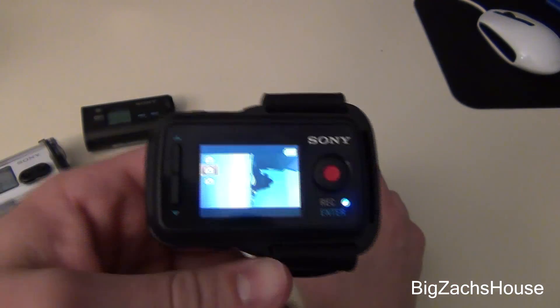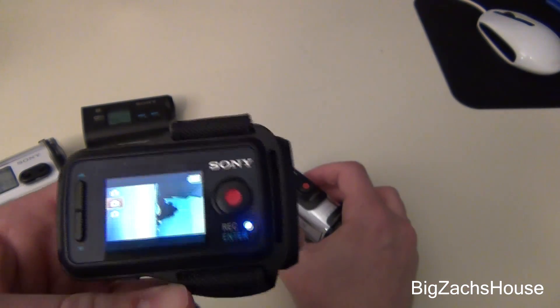Now you can use all three of your Sony action cams at the same time with one remote.